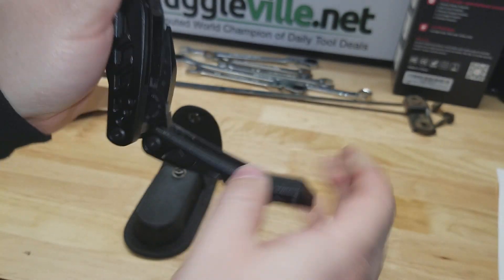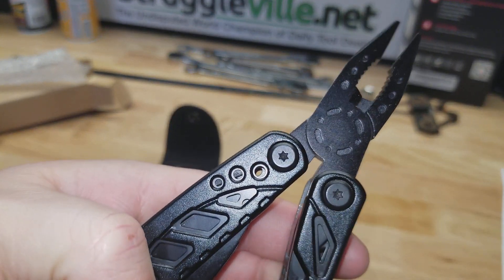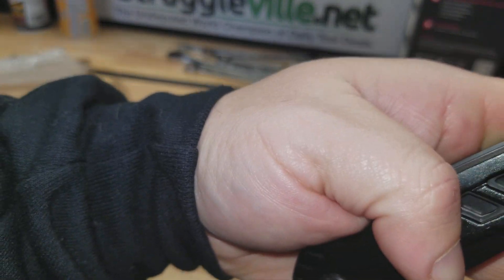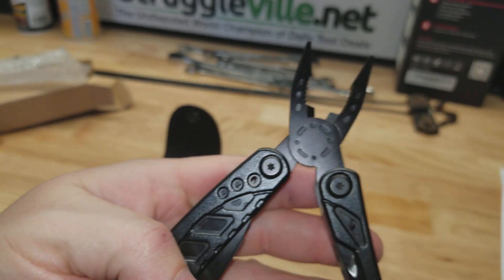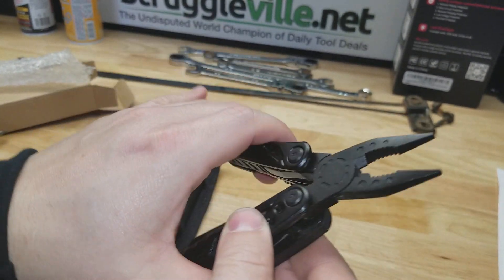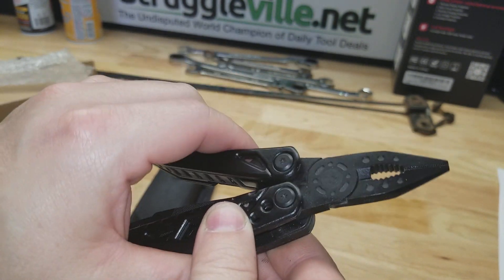Then of course there are the pliers, but can you hear these things? It sounds like there's sand in here. I don't know if you guys can hear that, but seriously it sounds like someone put sand in it and you can feel it — it's all rough.